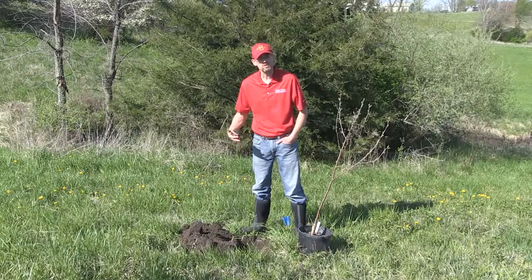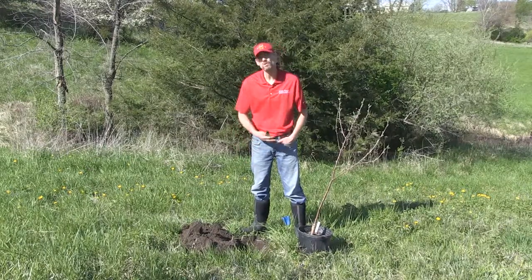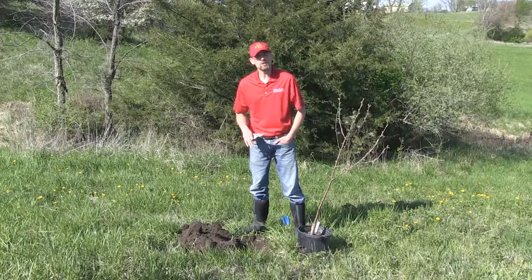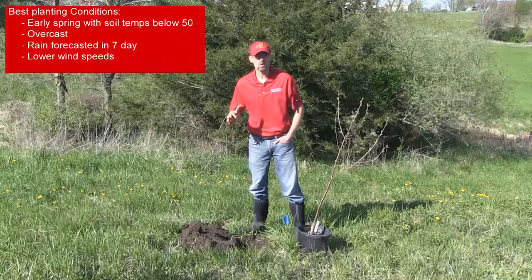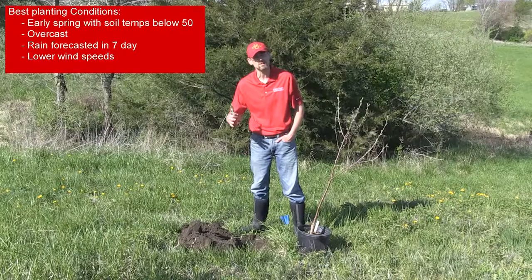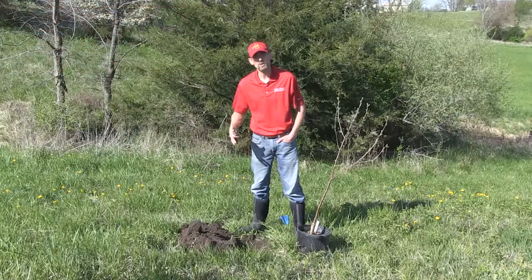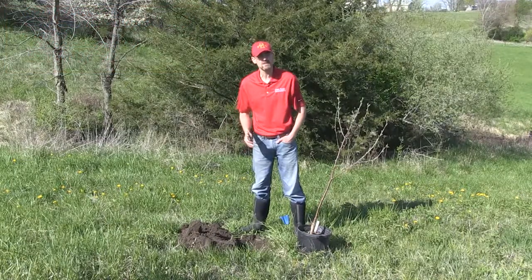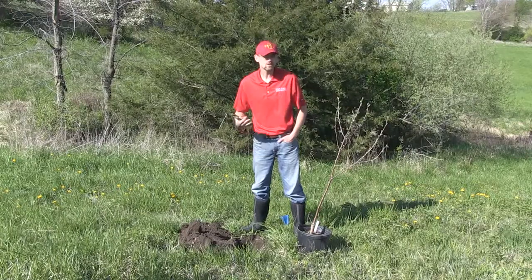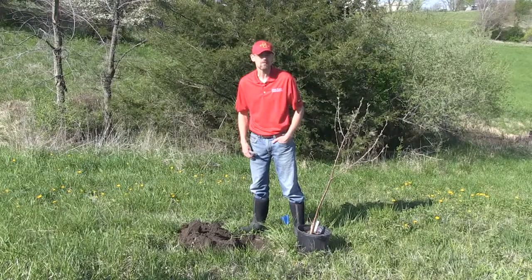We have to work quickly. We don't want the soil to dry out, and we don't want the root ball to dry out. We're doing this as an example, but the best day to plant a tree is an overcast early spring day where it's forecasted to rain the next couple of days. We're not forecasted to have rain for another five to six days, so I'm going to have to care for this tree and water it because we're going to shock it when we take it out of the pot.